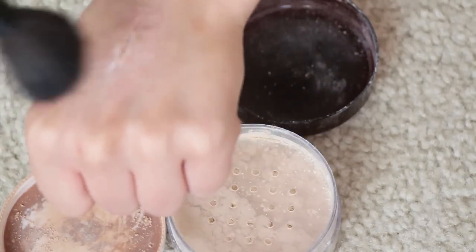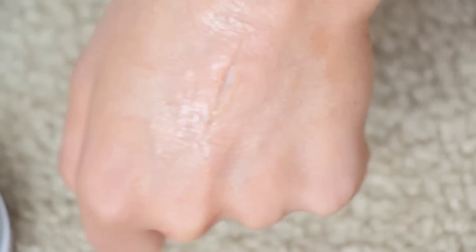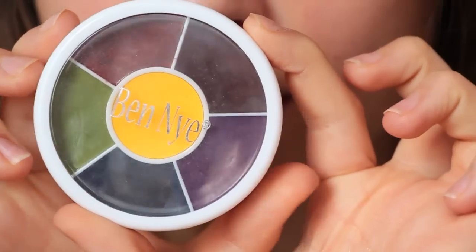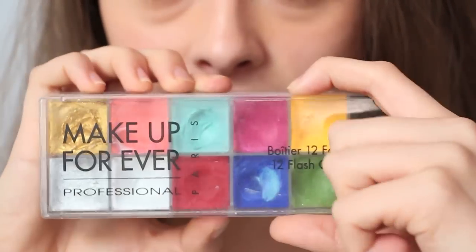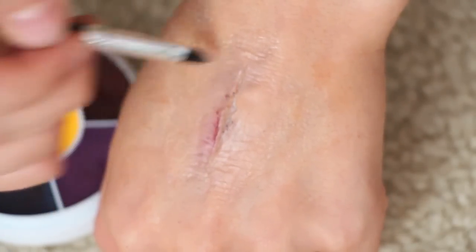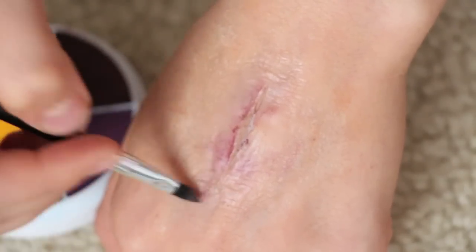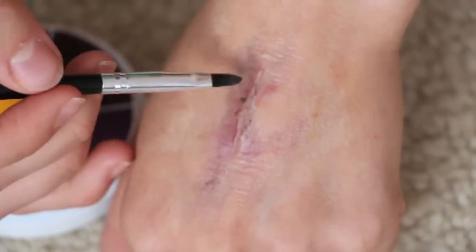Then take some translucent powder and lightly dust the wound. For coloring, I'm going to start with gray, purple, and brown shadows to make it look a little bruised and beat up along the outsides of the cut. Then I'm using some shades from the Ben Nye bruise wheel — reds and purples — just adding these colors around the cut to start adding dimension, shading, and lifelikeness to this terrible, disgusting injury. I find that using a synthetic lip brush is the best way to apply these colors.